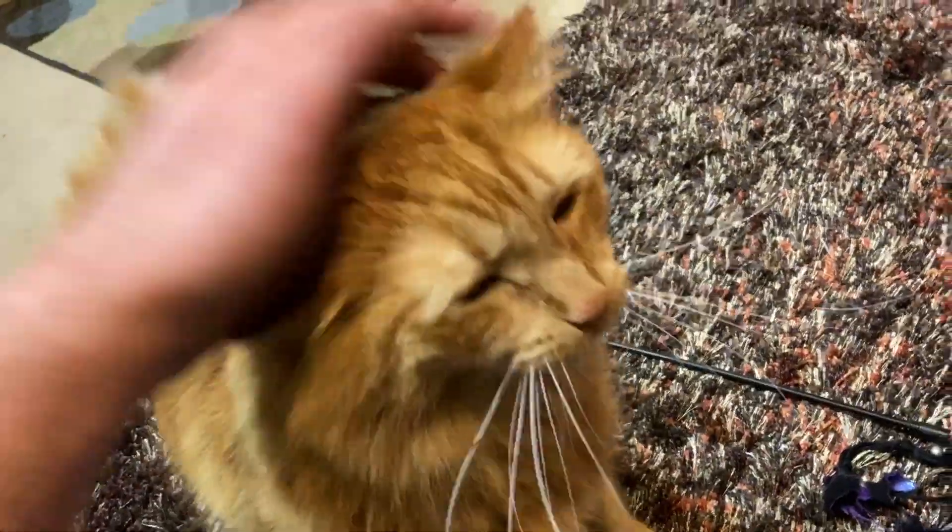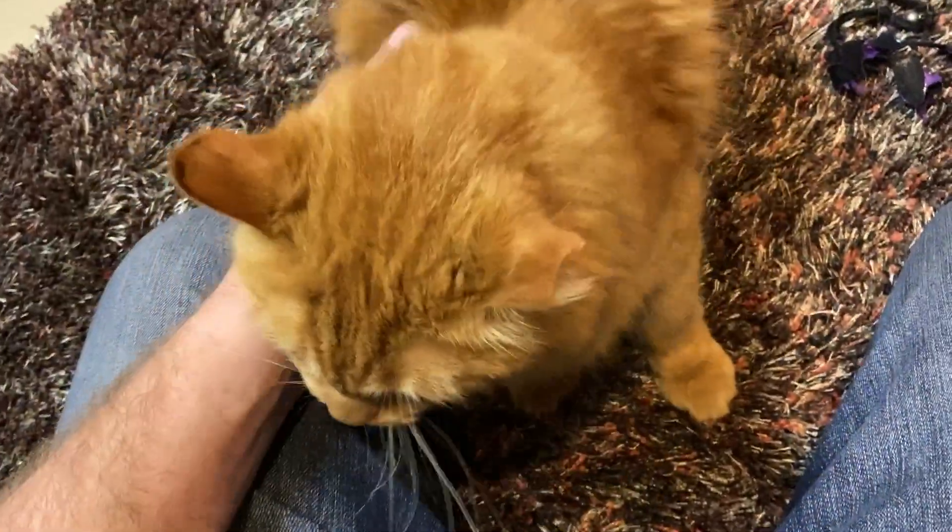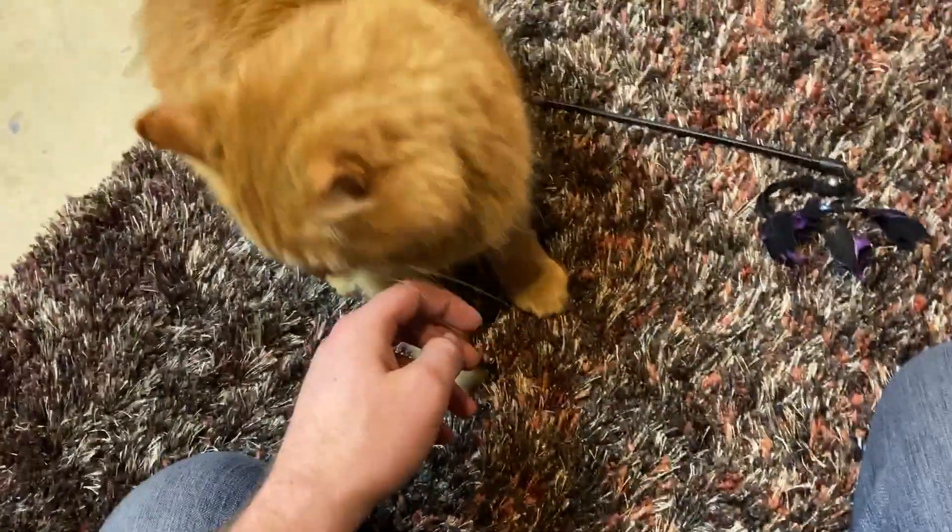Gunpowder residue — he'll be setting off alarms at the airport probably with all the gunpowder residue I've got. Under the nails, all that. He's smelling me, like something's going on. Cats have a good sense of smell, much like dogs do.